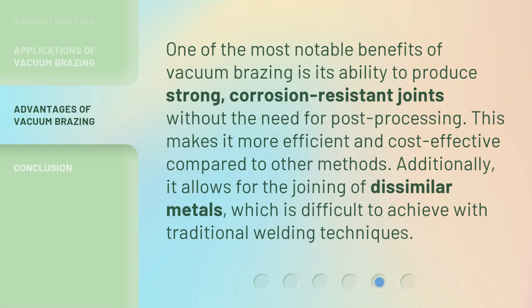One of the most notable benefits of vacuum brazing is its ability to produce strong, corrosion-resistant joints without the need for post-processing. This makes it more efficient and cost-effective compared to other methods. Additionally, it allows for the joining of dissimilar metals, which is difficult to achieve with traditional welding techniques.